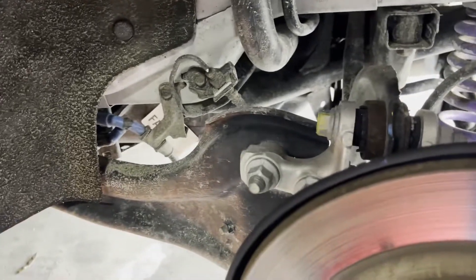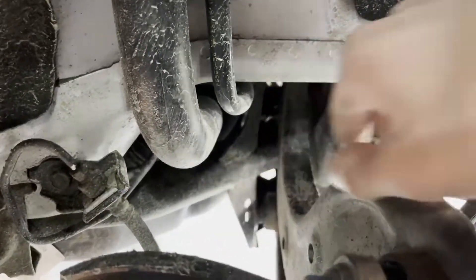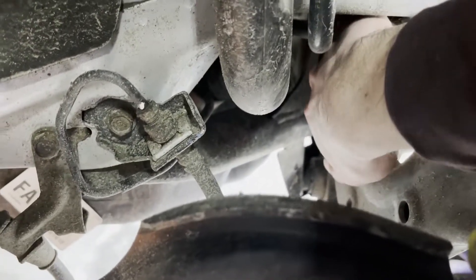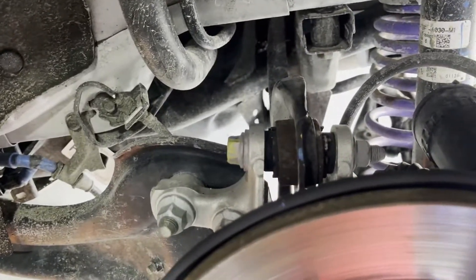Alright, so I just got the wheel off and I'm taking a look at this. So I have this bolt right here, and I don't know if you guys are going to be able to see, but there's one. This is the upper control arm right here, so there's a bolt all the way back, way up there. There it is, you can see it. Anyway, I'm going to get right to work and I will keep you guys updated.